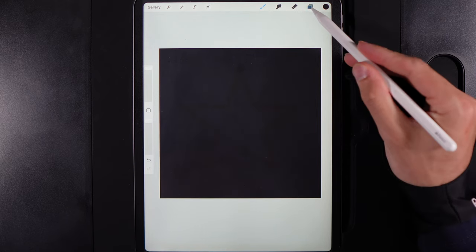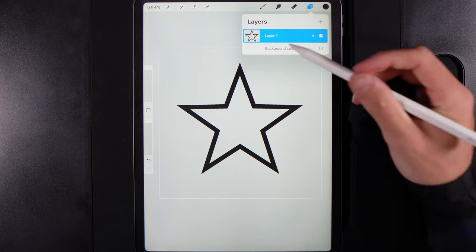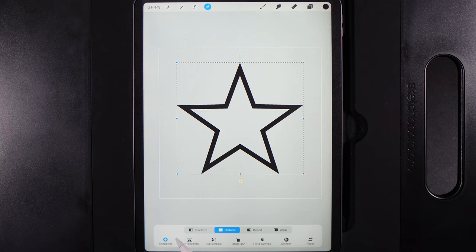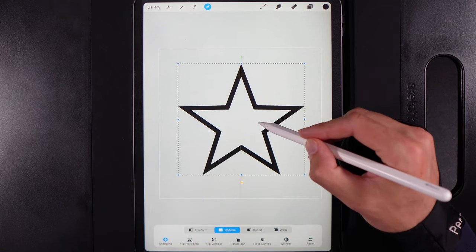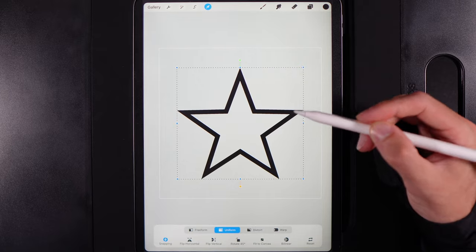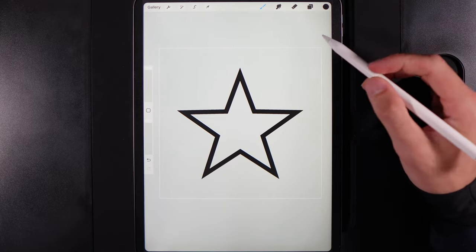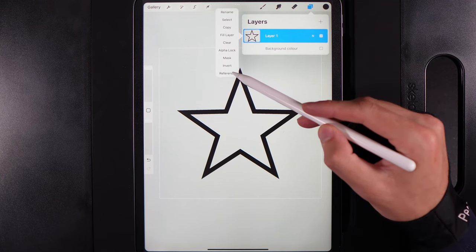You might not be able to see it, so I recommend turning off your background colour for a minute so you can see the star. Grab your cursor and make sure snapping in the bottom left is turned on. Use the orange lines to position it perfectly in the centre of your canvas, then tap on your cursor when done. Tap on the layer and use the reference tool.